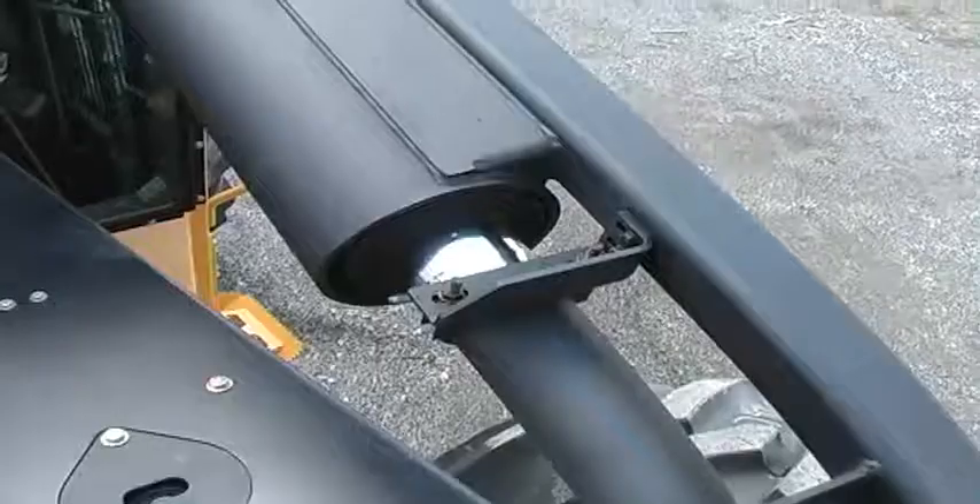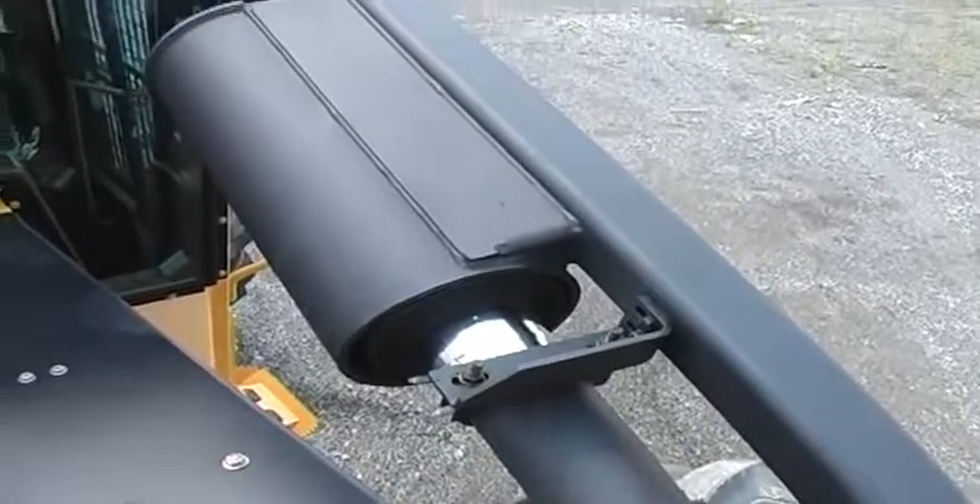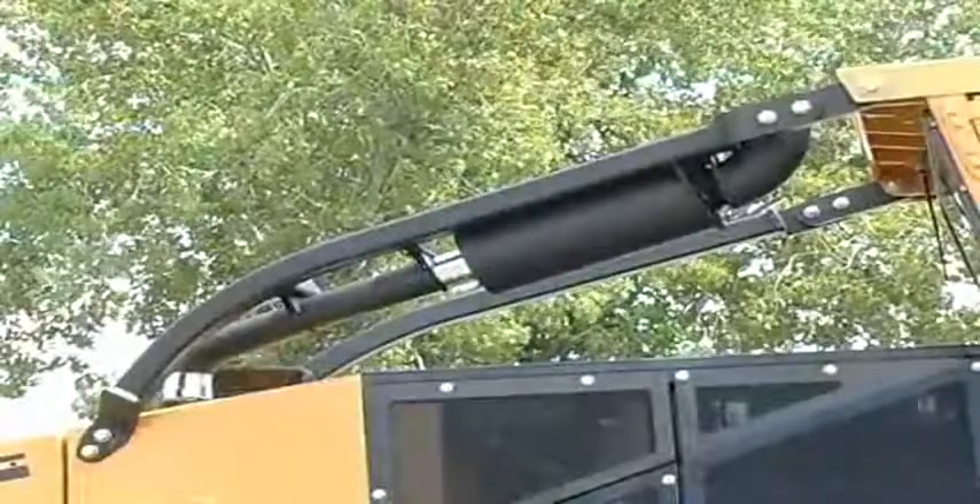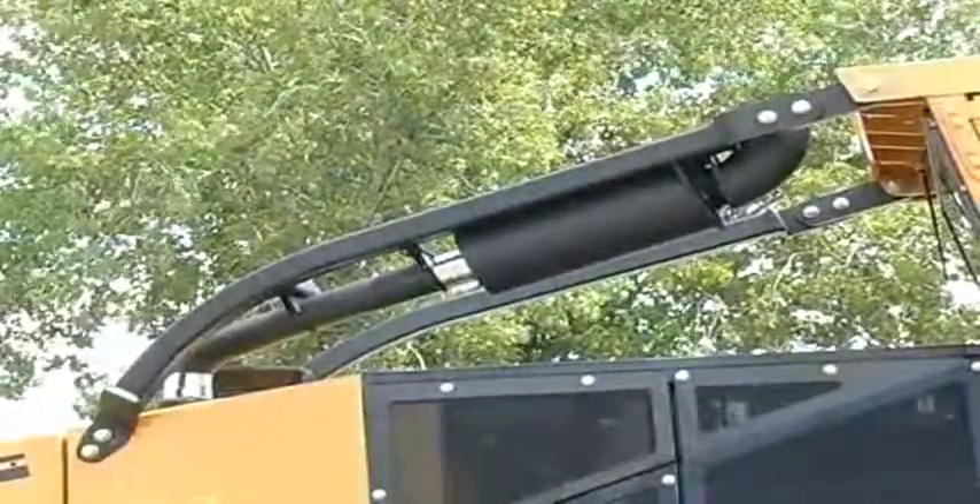TigerCat uses thick wall steel guarding over the exhaust components routed outside of the main engine house. It's a small detail, but the result is increased protection and longer life.